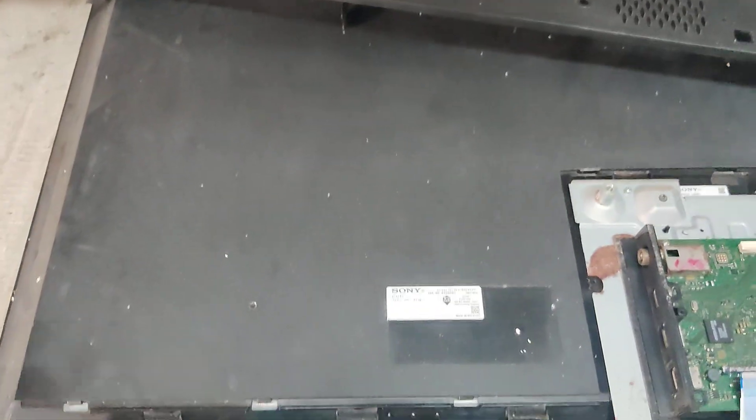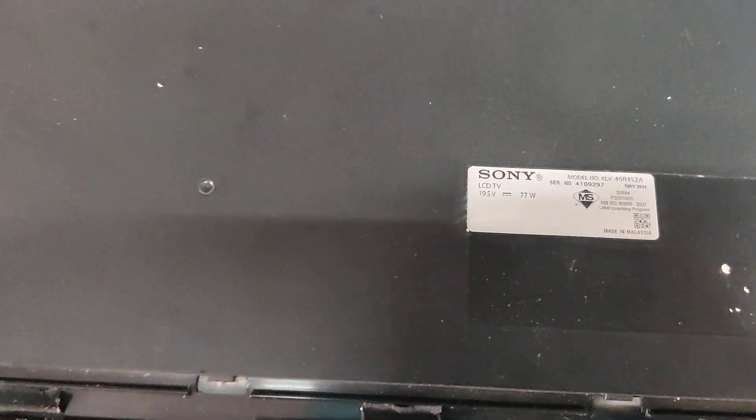Hello friends, welcome to Walesek Channel. In this video, there is a Sony model. The model is KLV46R452.